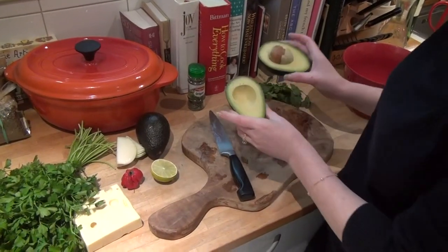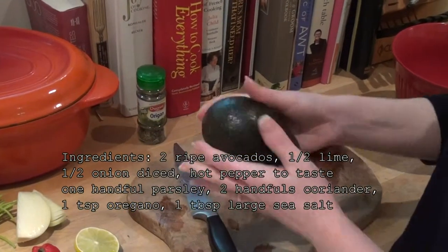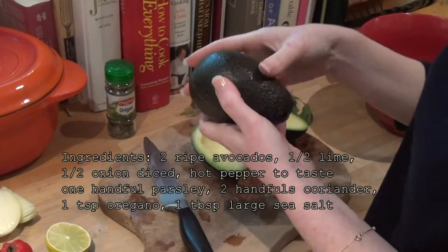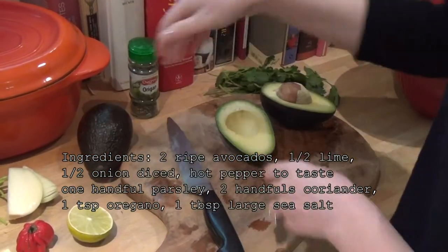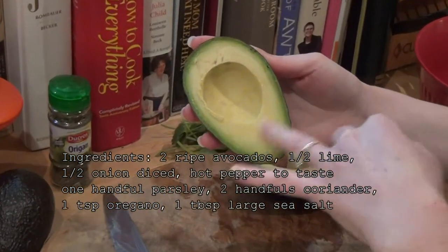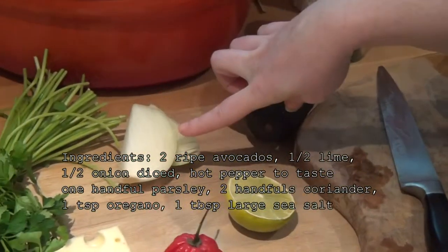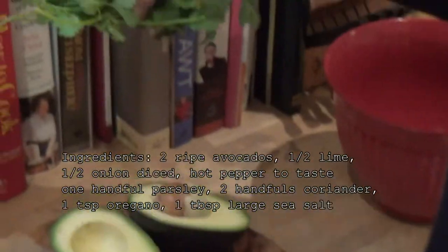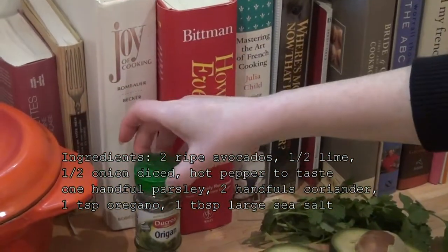For the guacamole, you need two ripe avocados. The way you can tell an avocado is ripe is to feel it really well when you're buying it. It needs to be smushy — not super smushy where you smush right into it, but not at all hard. Usually they're a nice dark black color. Obviously there's the rind, which is a nice darker green, and then the lighter green on the inside. You also need half a lime, a hot pepper of your choice, half a white onion, some Italian parsley, cilantro or coriander, as well as the key ingredient, which is oregano — which might sound strange, but it's really excellent.